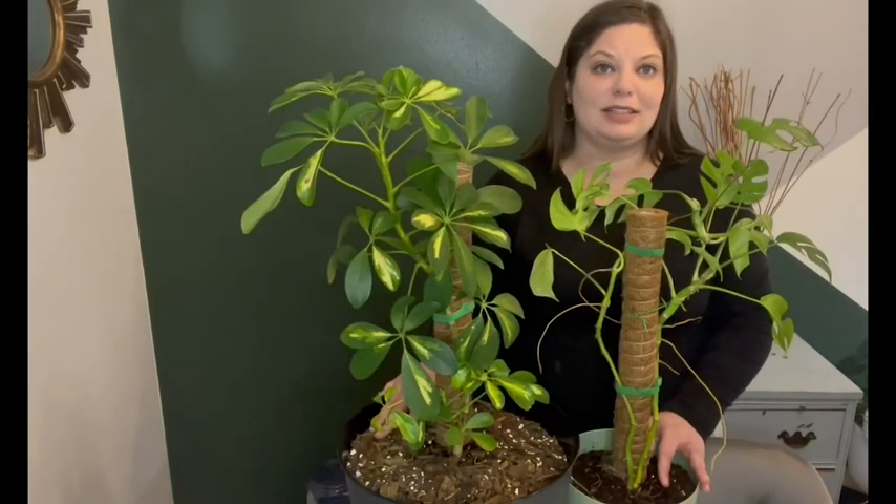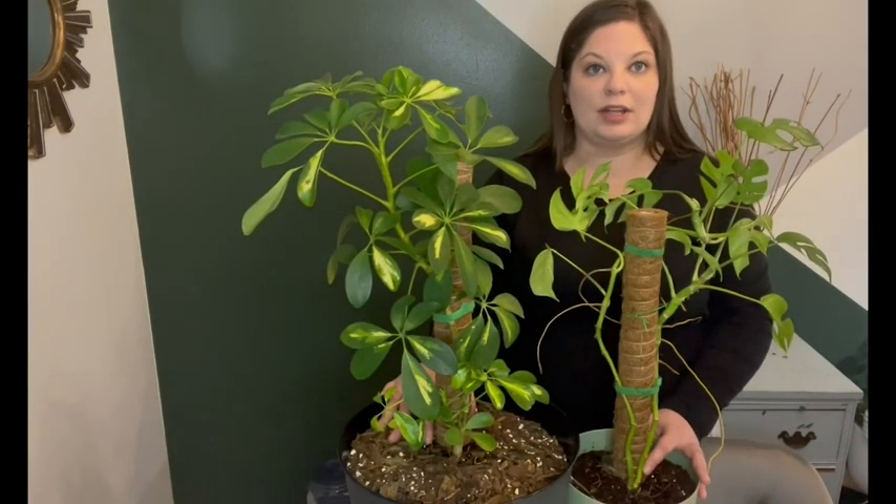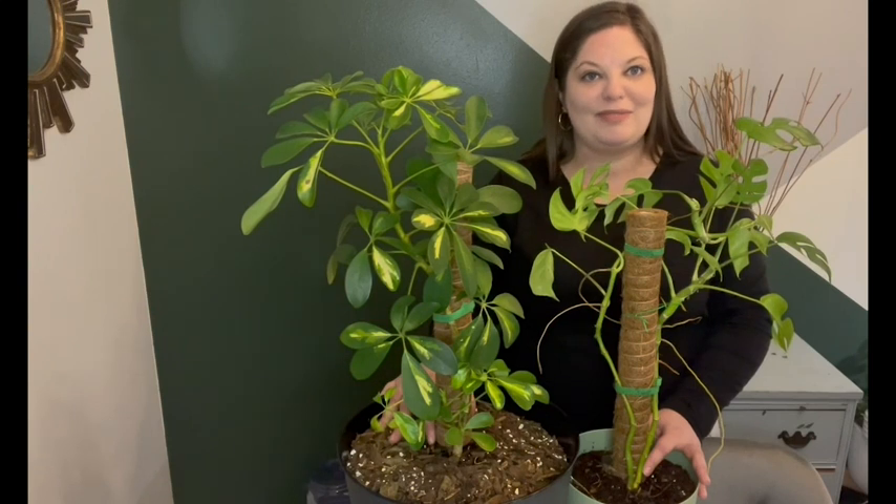There are so many plants and different things you can use these moss poles for — they're great for any plant lover. But that's just my point of view.